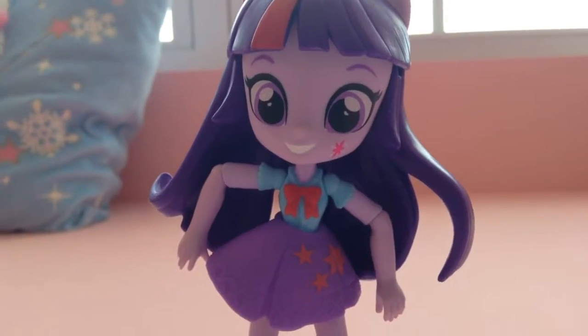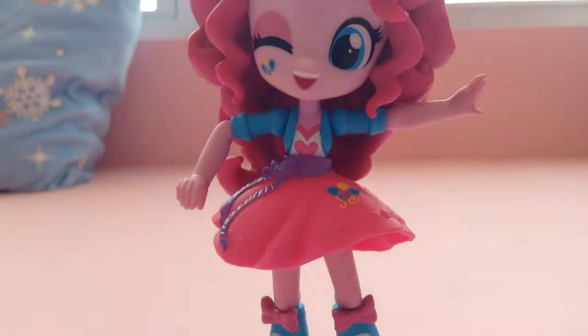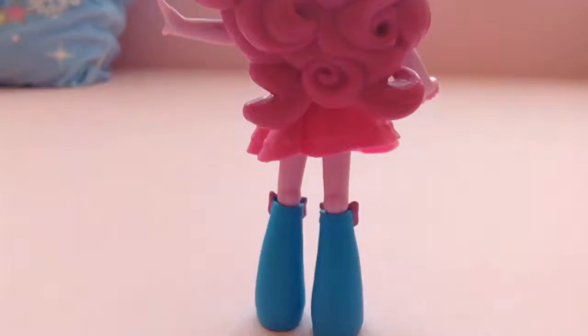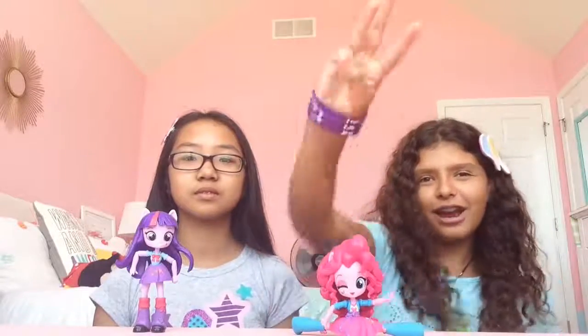So now we'll do the closing. Guys, I hope you liked the video, and if you did, like, comment and subscribe. Thank you so much for watching — bye!